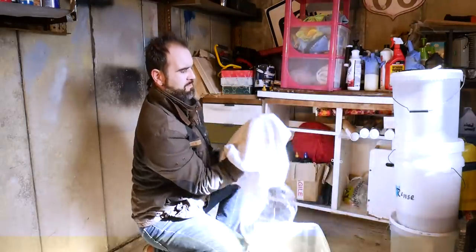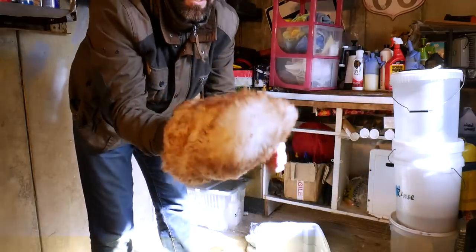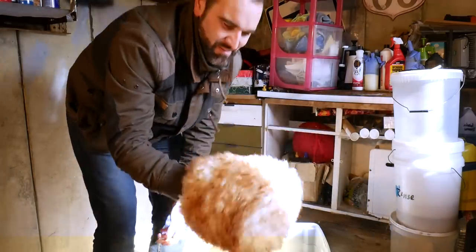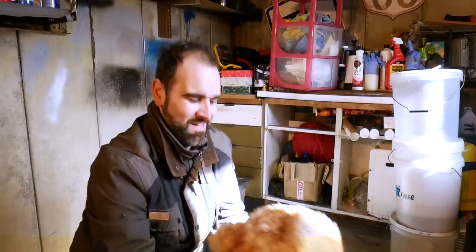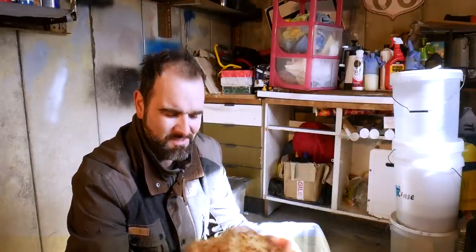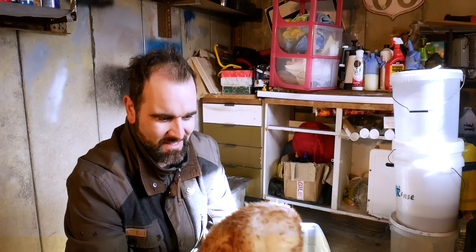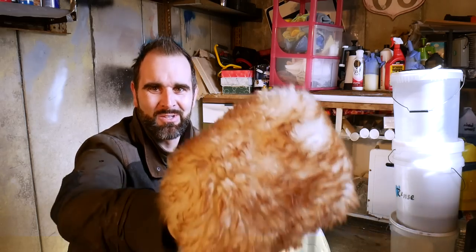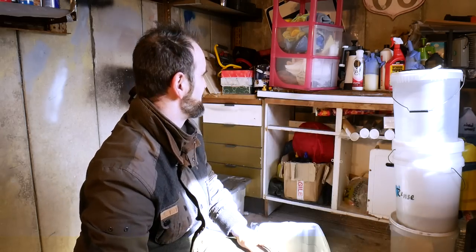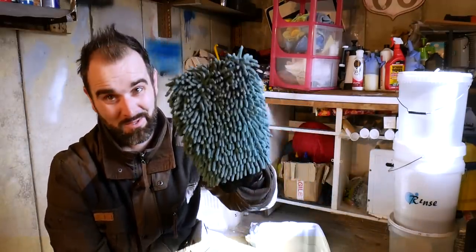The Dodo Juice Supernatural drying towels. And this - the old Wookie's Fist. That has been used. I think these were about 25 to 30 pounds or something. I've had that some years now. Just look at it - I mean, just look at the size of that compared to a regular noodle mitt. I used it on my wheels, by the way. Huge! There was a lot of aftercare - you had to dry it with a hairdryer.